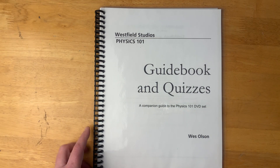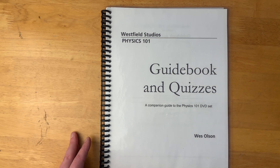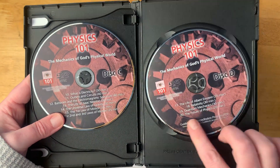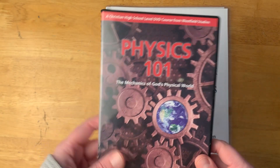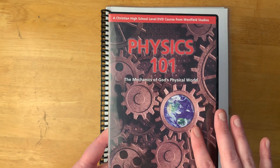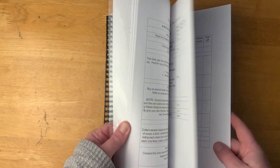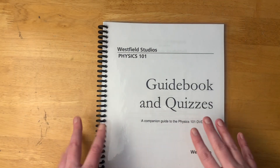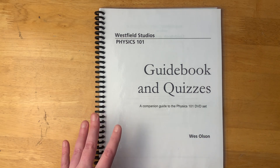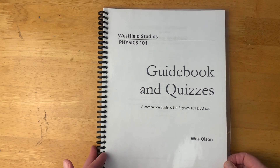Now I'm going to take a look at the PDFs they also include and talk a little bit about the program altogether. It does say in here that you can just watch the DVDs and learn that way, but obviously if you want this to be a course, you do need to add more. There are 20 videos, so you'd probably do one every roughly two weeks — they say every seven to eight days to make it a 36-week course. There are two different PDF files, and I just downloaded a sample since I don't really know when we'd be using this.